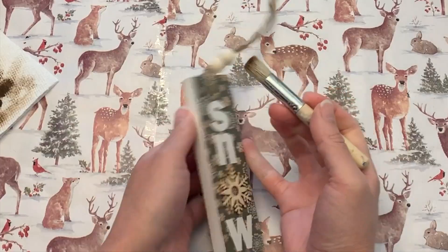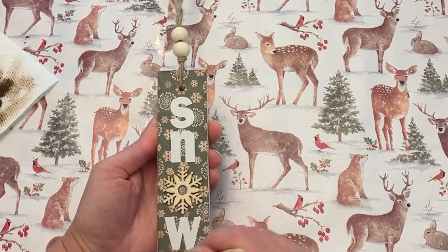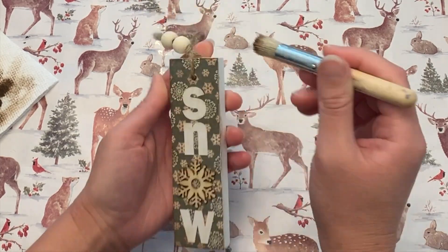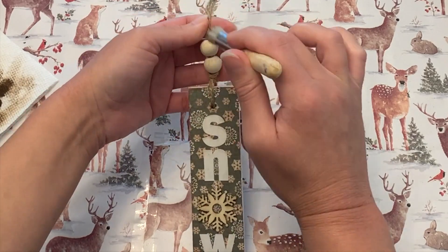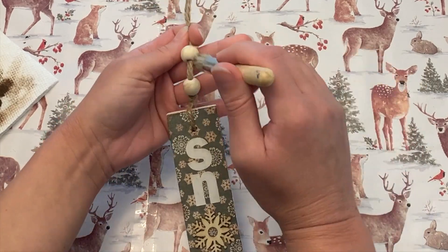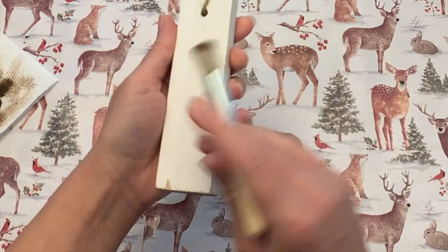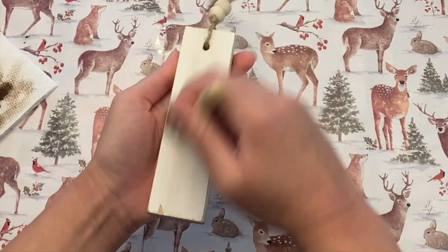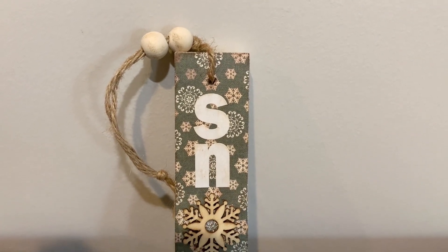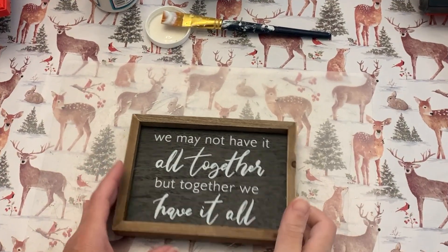I'm going in with some matte Mod Podge because the stickers were a little too glossy for me, so I'm sealing it all in to tone it down. Then a little bit more antique wax — very little on my stencil brush — around the edges, a little bit over the whole thing, and a tiny bit on the beads. I'm not staining them, just dirtying them up a little; I like it to look a little bit older. I did the sides and even the back because ornaments do turn around when they're on the tree. I love how that one came out.